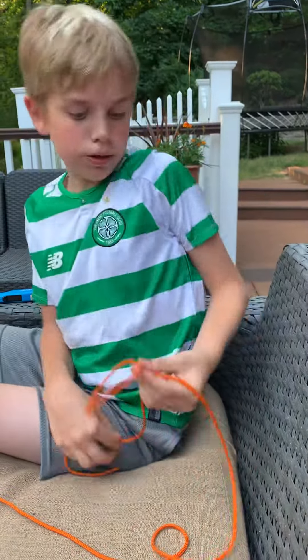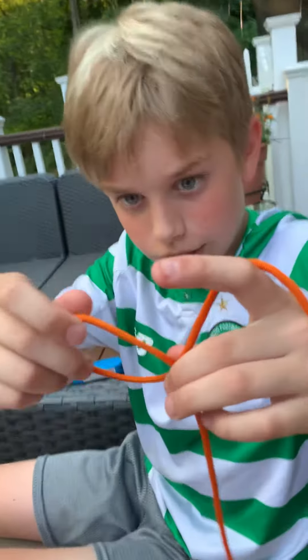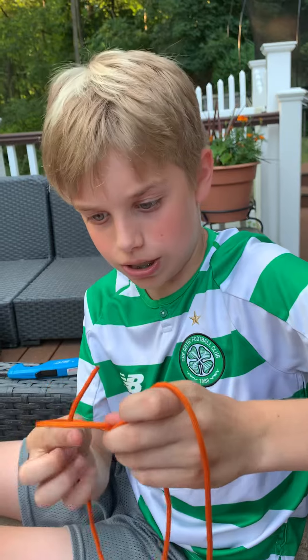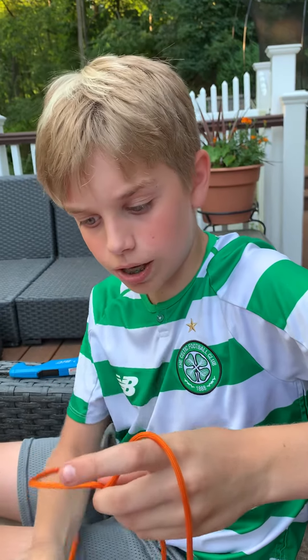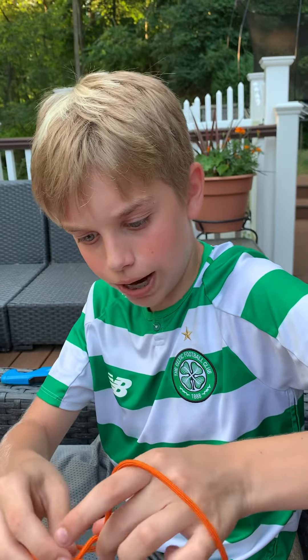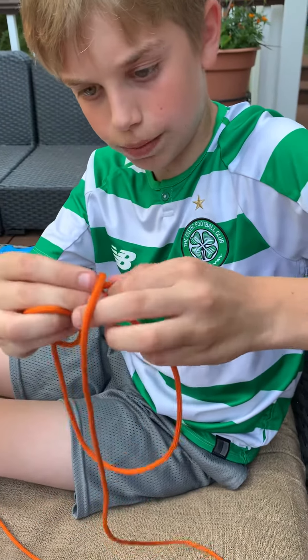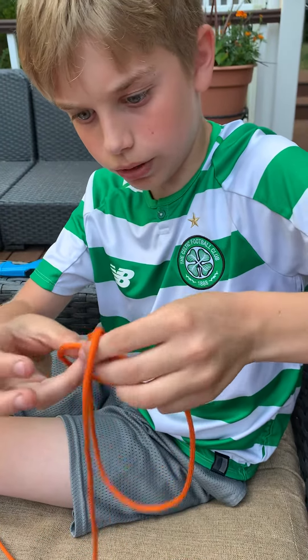Tying the bowline knot, you need to make a loop on itself like this. Then you've got to make sure the running end goes in and around the back, and then through like this.